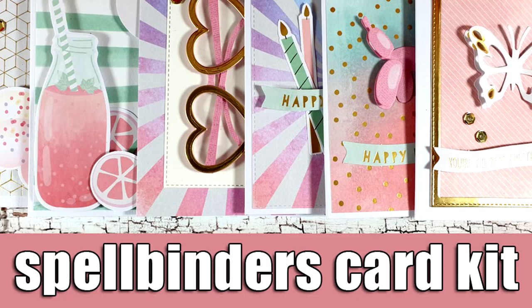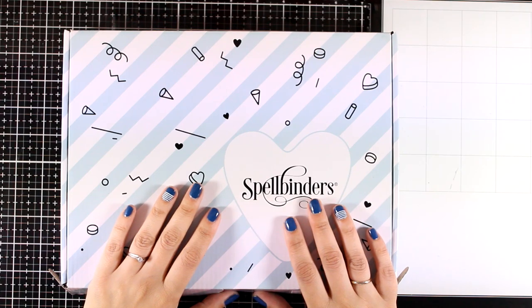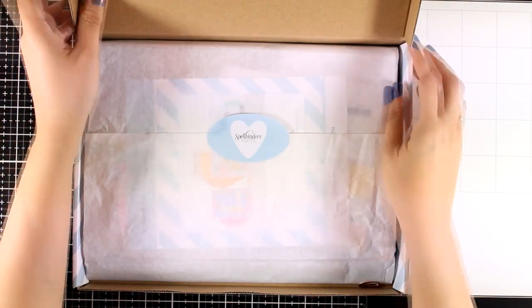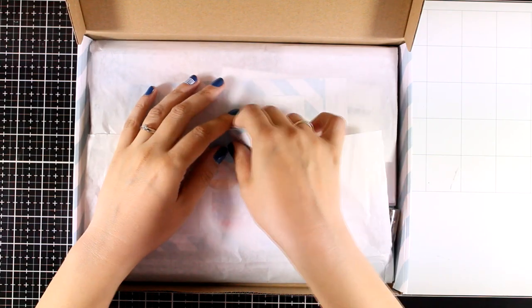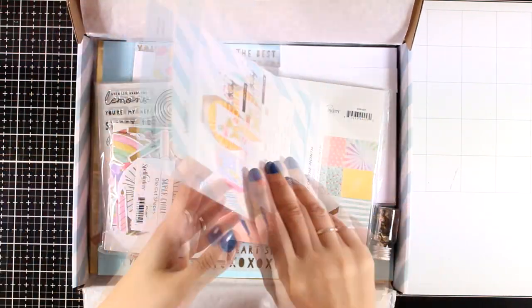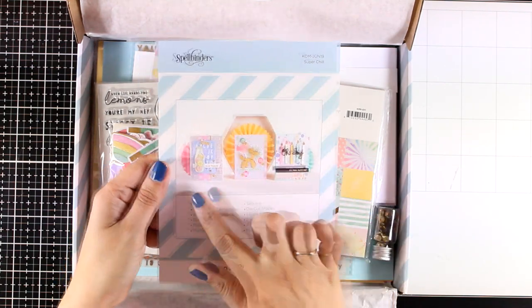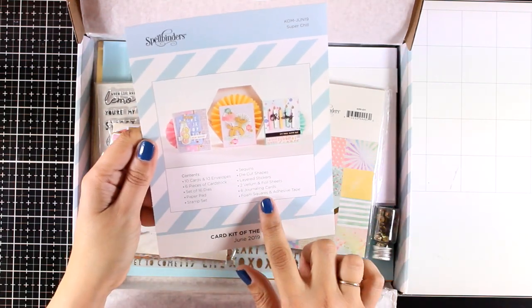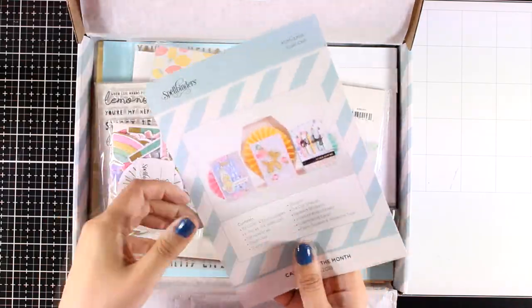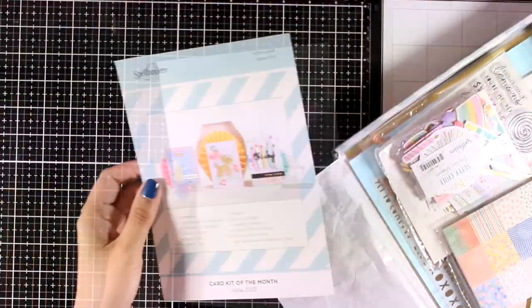Hi, it's Vicky here and welcome back. Today I'm showcasing the Spellbinders card kit. This is the card kit of the month for June. It is a subscription box and it costs only $35, which is a great price for all the goodies that are included. In the June card kit you will get this leaflet with a list of all the products included, and at the bag you will find some inspiration on how to get started and make a card.